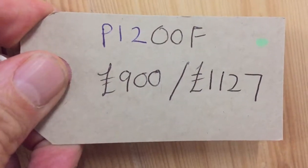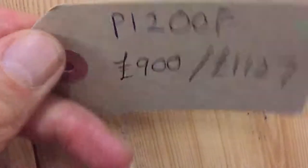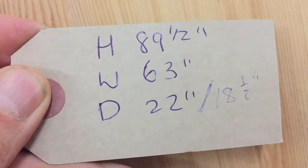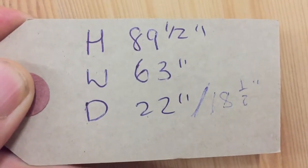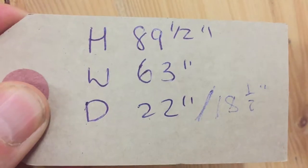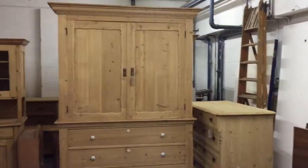The code number is P1200F. The price is £900 as it is, and £1,127 when it's all done up and waxed for you. The height is 89 and a half inches, the width 63 inches at the widest point, and the depth 22 inches at the deepest point — which I think is at the top of the base. The internal depth is 18 and a half inches, which is fine for hanging most things. It might be a little tight for coats, but for nearly everything else it will be fine.